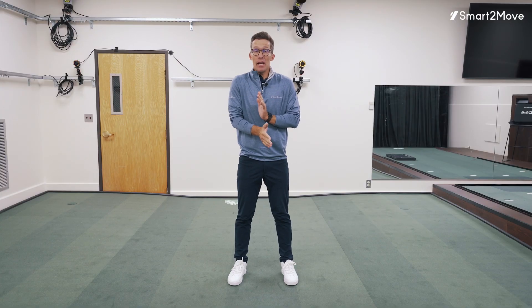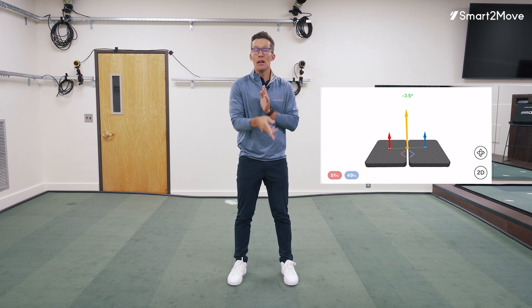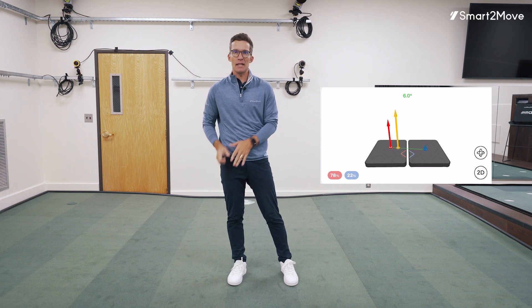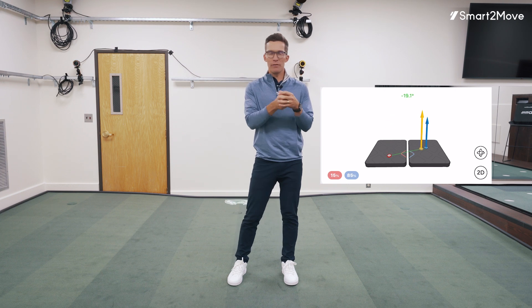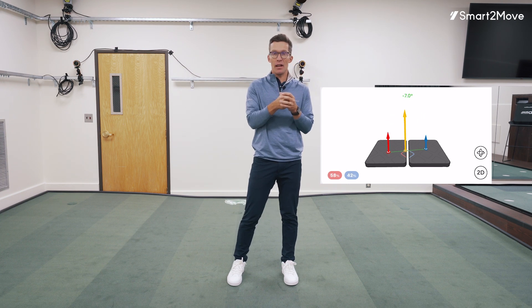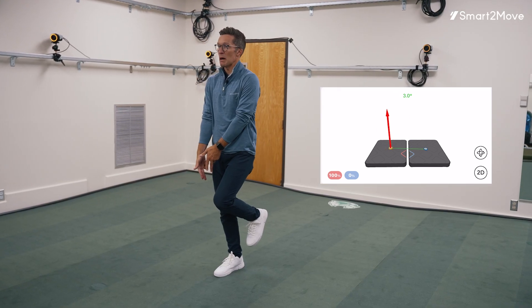Let's start really basic with center of pressure. Center of pressure is literally just a weighted average of those vertical forces. So if I'm standing here and I've got equal weight on my right and left legs, my center of pressure would be on the ground directly in between my feet. I could shift some of my weight to my right side and watch my overall center of pressure move to that right side. I could shift all the way to my left side and watch that center of pressure move to my left side. I could pick up my left foot and my center of pressure would go all the way to my right foot.